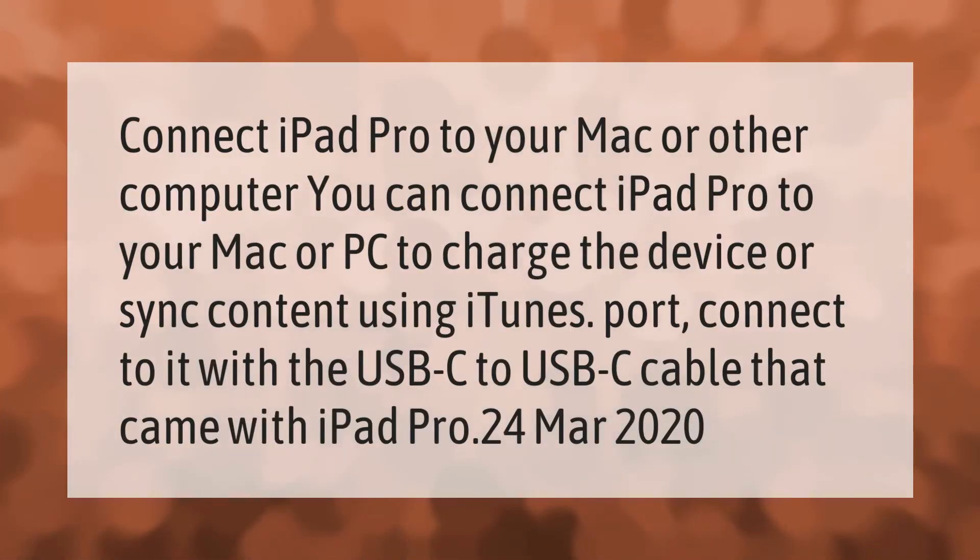You can connect iPad Pro to your Mac or PC to charge the device or sync content using iTunes. Connect it with the USB-C to USB-C cable that came with iPad Pro.